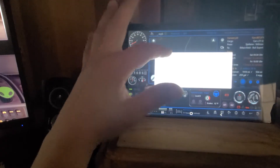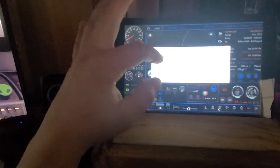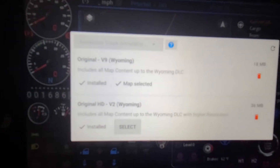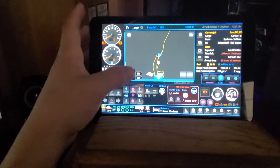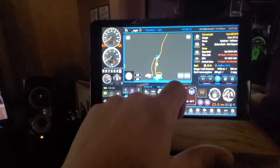You can pick your map — what you want — and I'll show you what I have picked right here. I have the Wyoming map, I guess. This thing isn't that great but that's what I've got. You can hit this and it matches everything; you can zoom in and out, which is pretty cool.